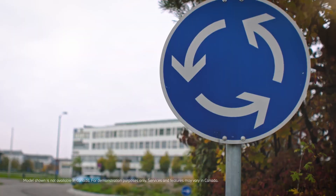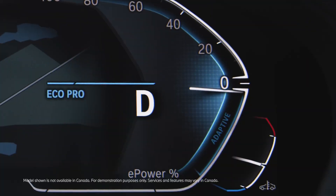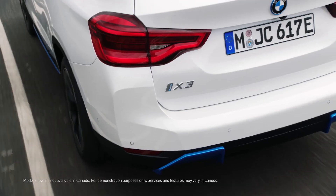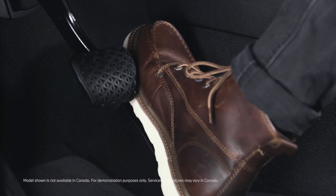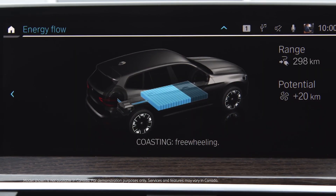For example, when approaching a roundabout, a speed limit change, or a vehicle on the road ahead, recuperation is fully utilized, strengthening the deceleration effect and increasing the amount of energy to recharge the high voltage battery. Whenever the driver takes their foot off the accelerator on the open road, the coasting function is activated to enhance efficiency.